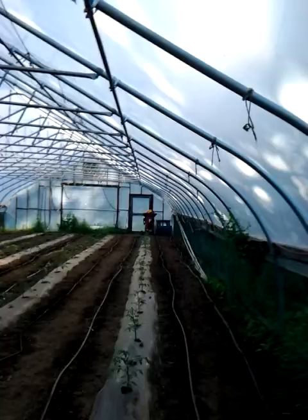Hey everybody, I'm RJ Stenert. I'm here at Wild Miller Gardens, and I have a couple of Fidos based on Raspberry Pi deployed to this greenhouse.